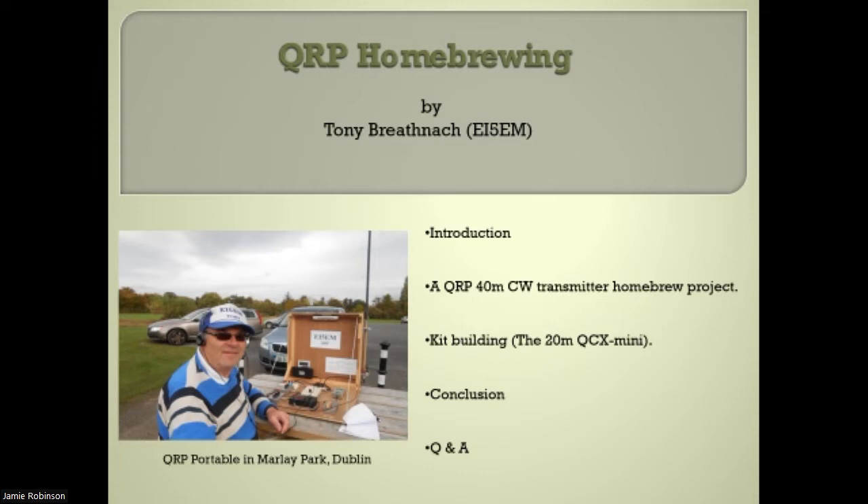First, a little bit about myself. Tony Brannocki, EI5EM. QTHR is Dublin, and my contact details are on screen for anyone that wants to get in touch.